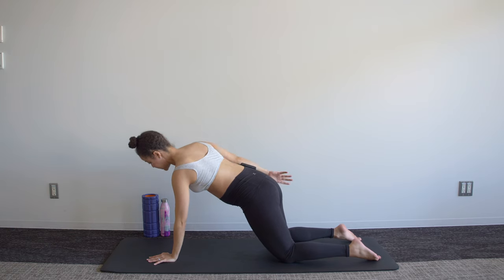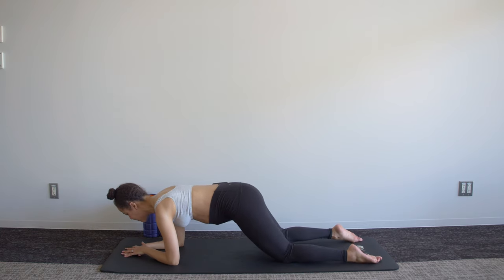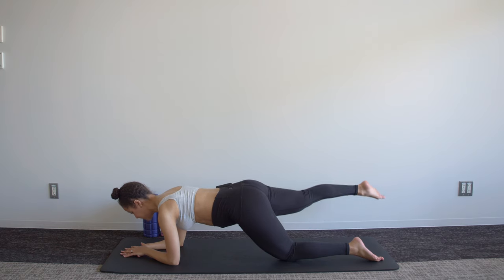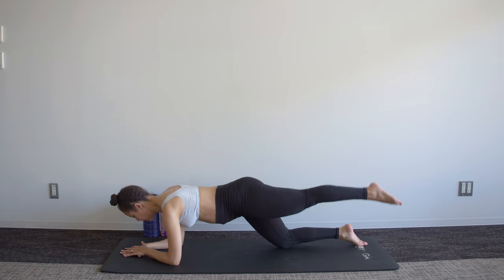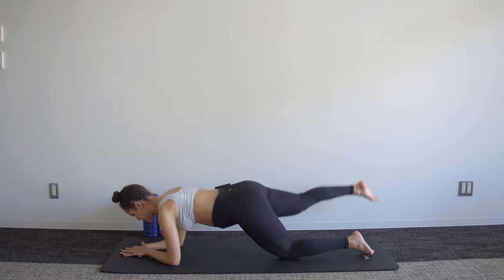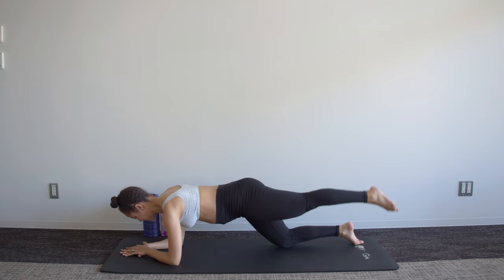We're then moving into the leg lifts, and I'll do this on my elbows just to show you the alternative position. Tuck that pelvis under as you lift one leg, pulse up for three. Keep those hips facing the mat, trying not to sway from side to side.